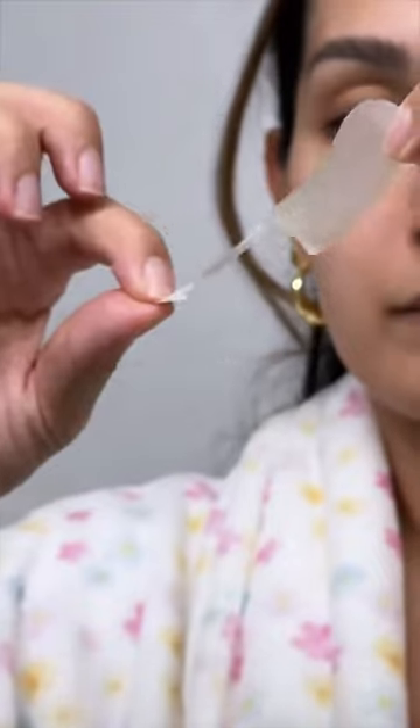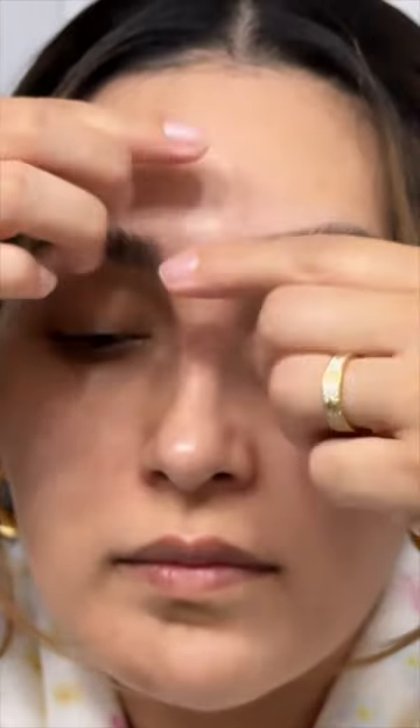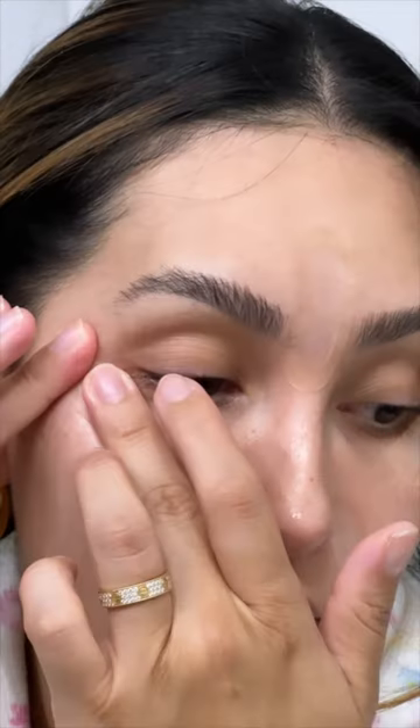Here is my skin, already nice and prepped and clean. Now I'm going to take my patch and apply them on my fine lines, and I'm going to press lightly for 20 seconds. After I'm done applying them, I'm going to go to sleep and wait six to eight hours for the micro points to dissolve.